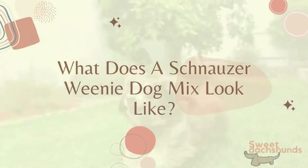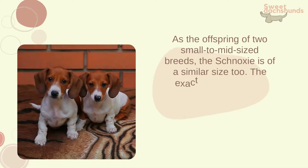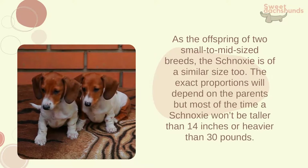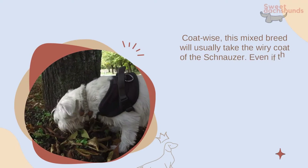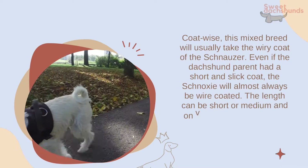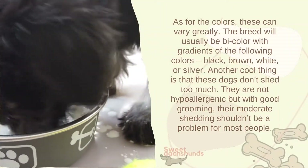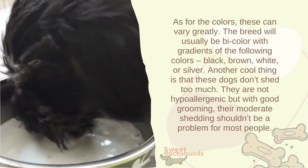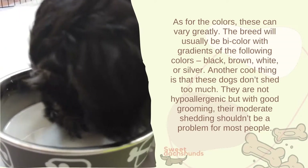What does a schnauzer-dachshund mix look like? As the offspring of two small to mid-sized breeds, the schnauxi is of a similar size. The exact proportions will depend on the parents, but most of the time a schnauxi won't be taller than 14 inches or heavier than 30 pounds. Coat-wise, this mixed breed will usually take the wiry coat of the schnauzer, even if the dachshund parent had a short and slick coat. The length can be short or medium, and on very rare occasions you can get a smooth-coated schnauxi. As for the colors, these can vary greatly — the breed will usually be bicolor with gradients of black, brown, white, or silver.